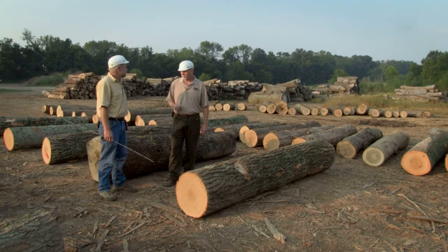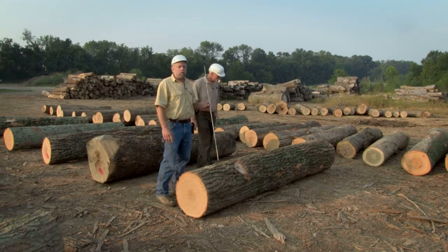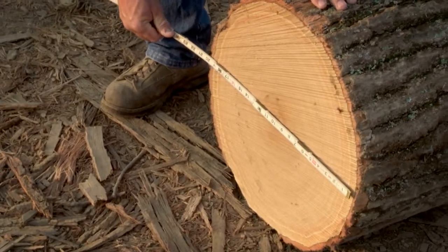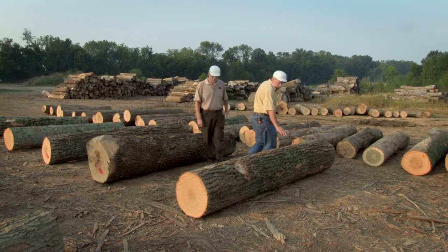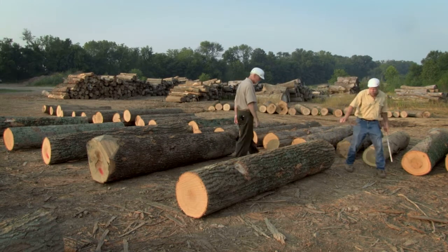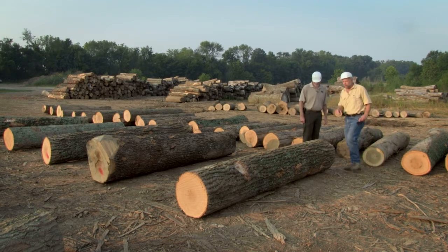We've seen some characteristics that you really don't want to see in a log. How about showing me a really nice log? This is also a red oak log — it's a little bit bigger than the other log. This log is 19 inches on the small end. But as you can see, it's a very uniform log. It is very straight — there's not a crook or a bend in it. And looking on the sides of it, you do not see the knots or the defects that you did in the previous log.